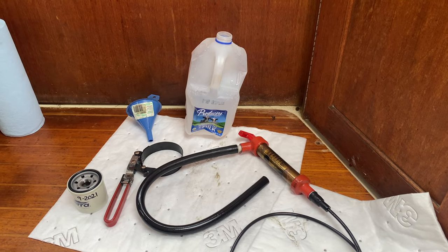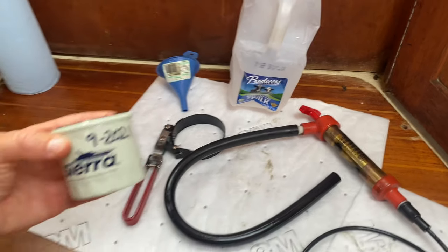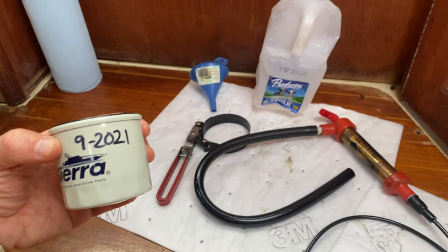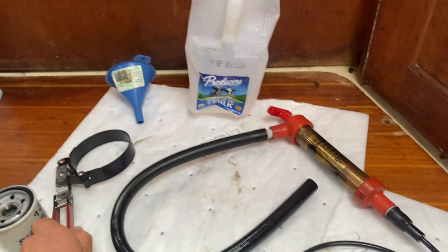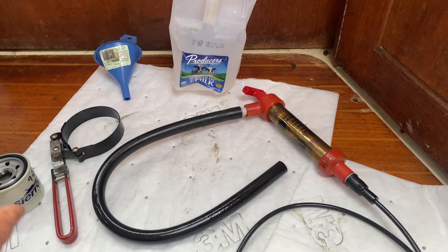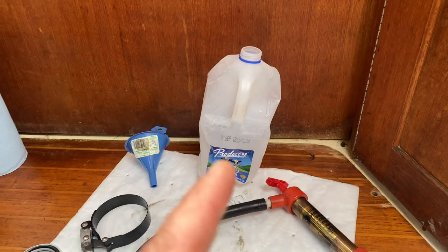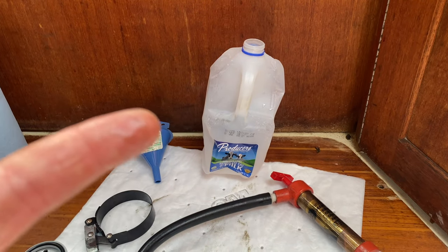Let's look at some of the tools we'll be using today for the oil change. I've got a new filter, labeled with the current month so I'll know in the future when I put it on the engine. I've got a filter removal wrench for grabbing greasy filters, my oil extracting pump, a funnel, and a PX1037 used oil vessel.